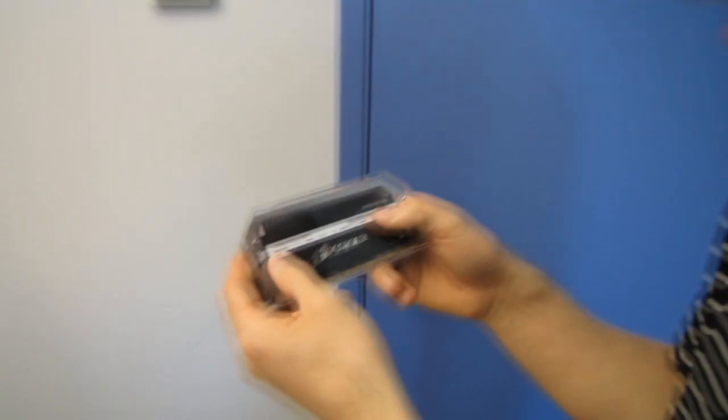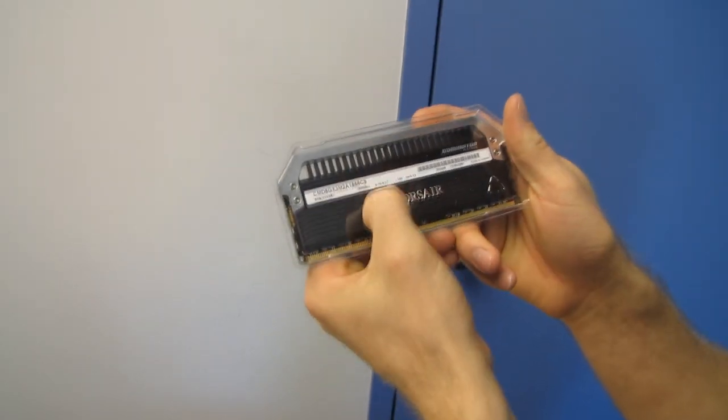Now let's get into the memory itself. This particular kit — there's nothing that special about the spec. This is an 1866 kit, it's 2x8 gig, it's CL9, 1.5 volts. So yeah, it's a good memory kit.